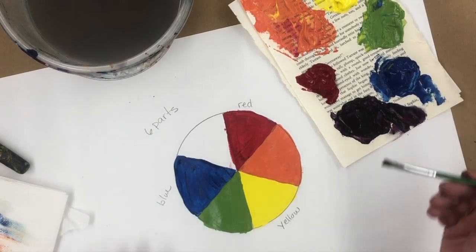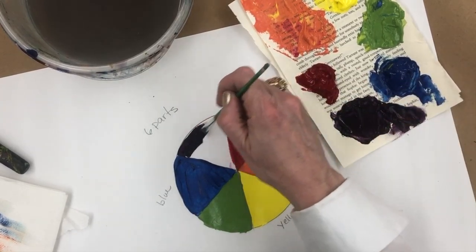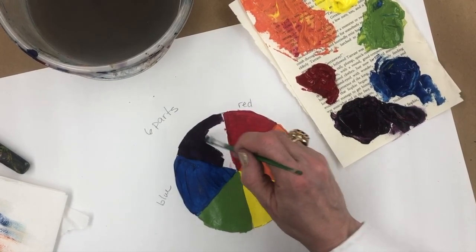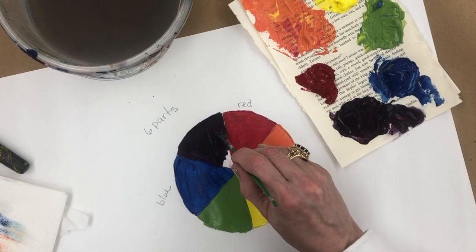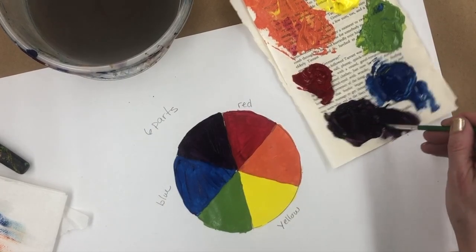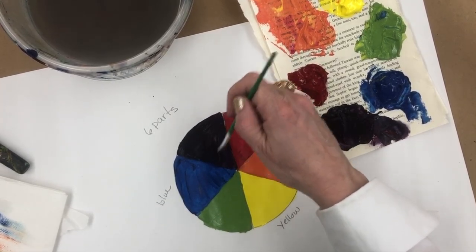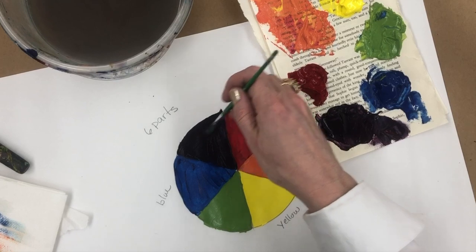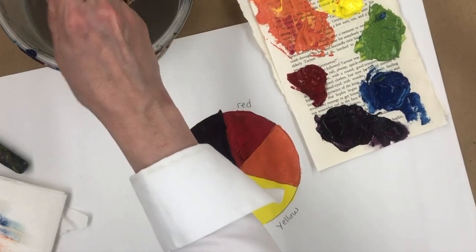I'm going to scoop up some purple with my brush and spread it so that it's covering the white of the paper, making it pretty thick. And there's my color wheel.